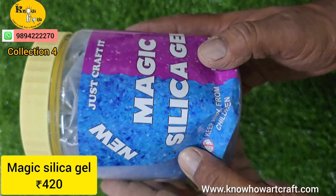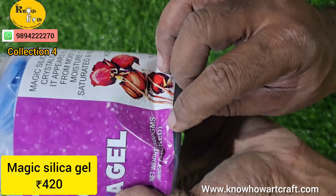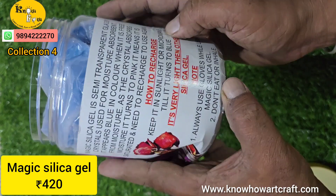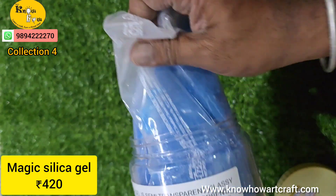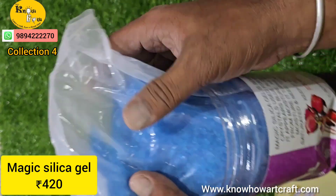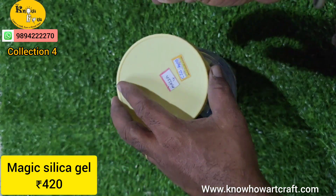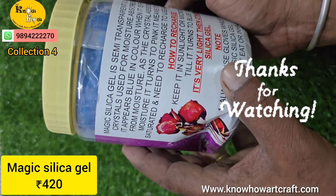This is magic silica gel for making dry flowers. It is unused and comes in blue color; after usage it turns pink. The dry flowers you put in resin won't change color — that is the most important advantage. This is a 500 gram magic silica gel pack for 420 rupees, and it comes in a very cute box with an instruction manual. Thank you so much for watching — please like this video and leave your valuable comments. Orders can be shipped directly to your doorstep; wholesale and retail are also available. Kindly subscribe to our channel.